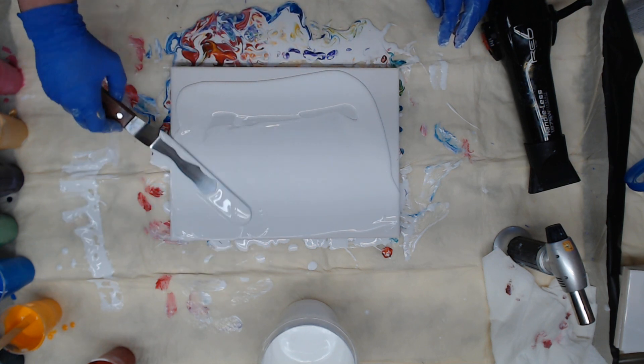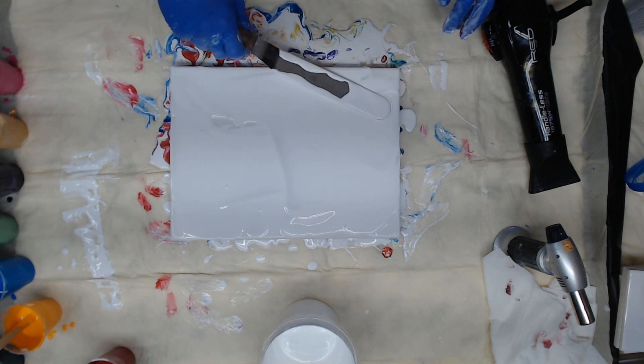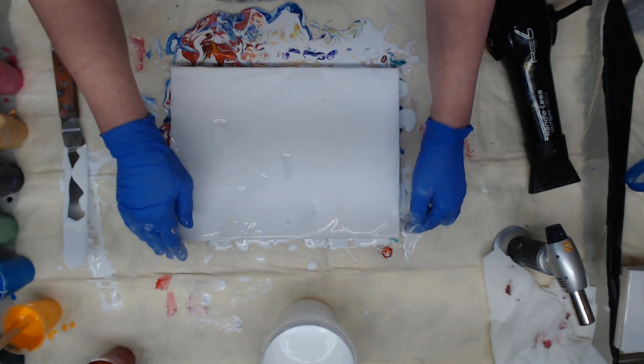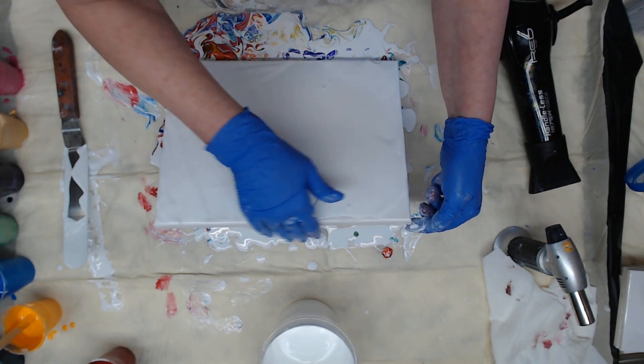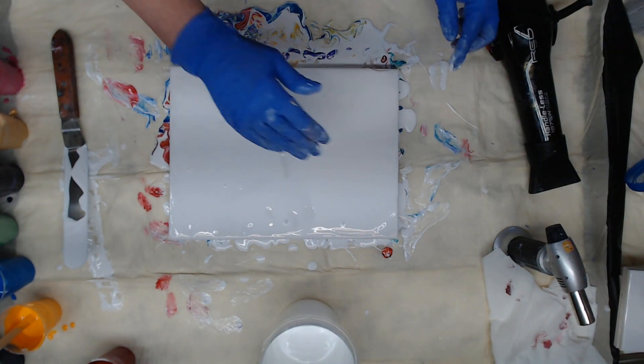So I'm going to go ahead and push that over, move it around, just slap it on there, get it on there, get my sides all covered so that we are going to dry nice and shiny.